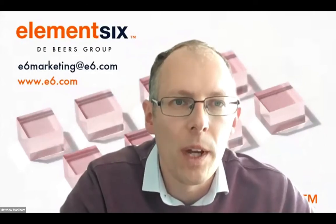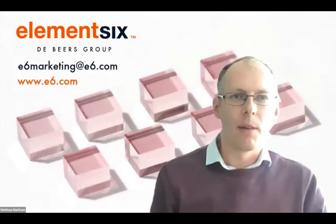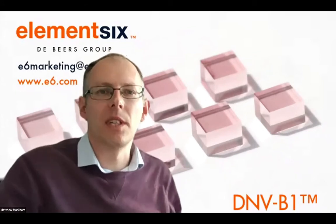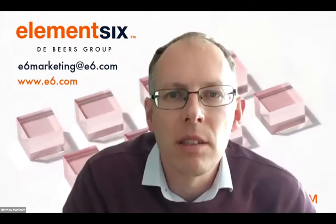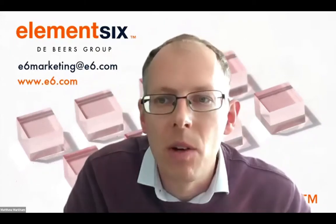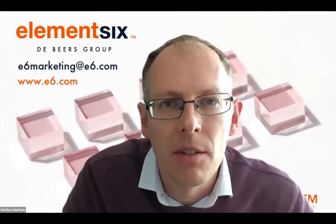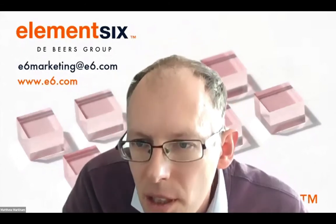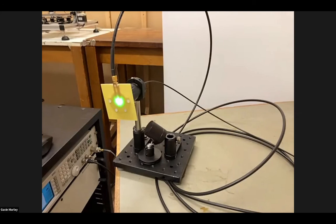Element Six obviously provides the diamond and we're very much interested in working with others to develop this technology - people like Gavin who are looking at spinning out, that's very much what we do as a company. This material behind me is part of a new series we're calling Diamond NV, or DNV series materials. The idea is to help enable both academic groups and startups to get hold of the right diamond material to help develop these applications.